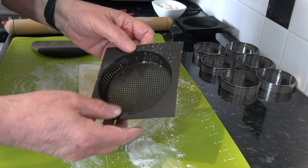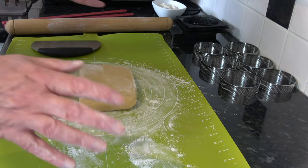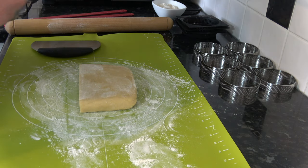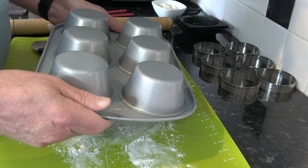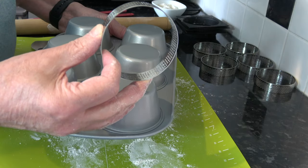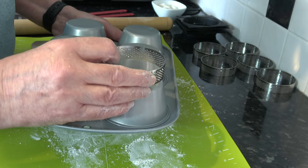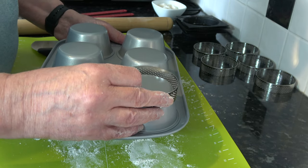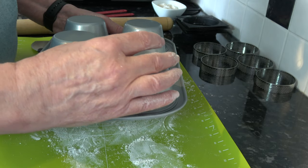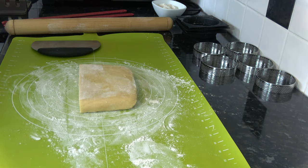I also have a silicon equivalent which is larger. But if you don't have those it doesn't matter — you can use whatever you have. For instance, if you have a jumbo muffin tin you can turn it upside down, roll out the pastry and cut out circles about 8 centimetres across, chill them until firm, then place them on the upturned muffin tin and bake them. As they bake the overlapping pastry folds down onto the muffin tin and cooks to create a cup for you to use as the tart case.